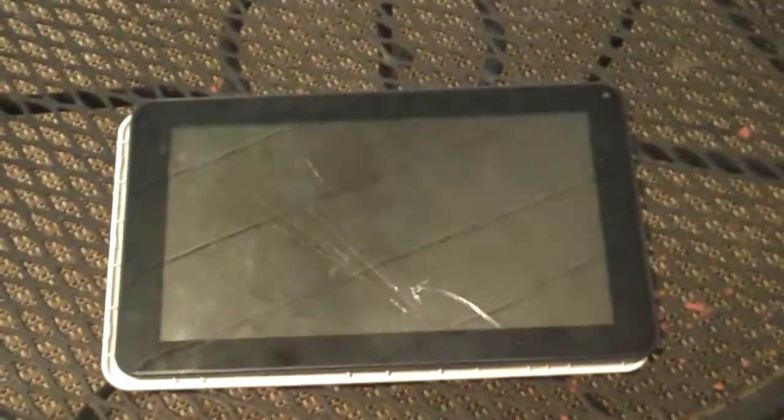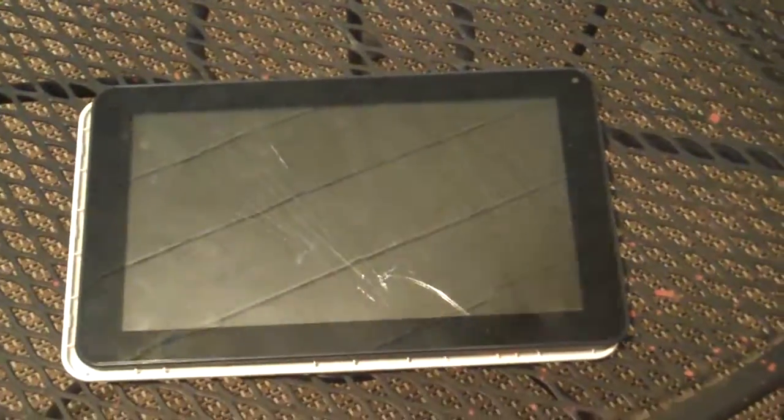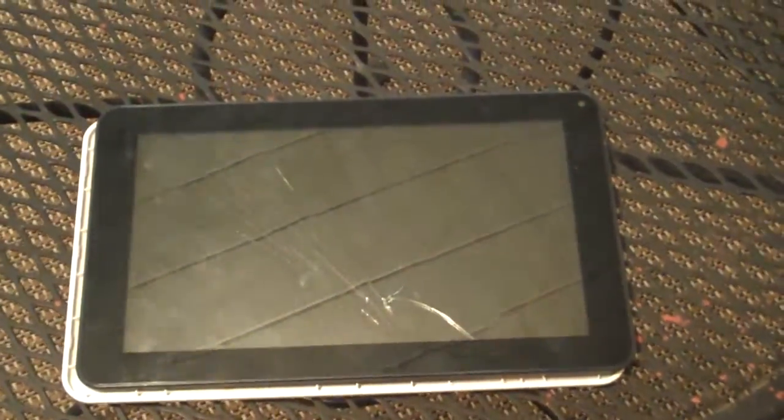What's up y'all, Feet's here. What you're looking at is an Android tablet. Don't get too excited, just a tablet.